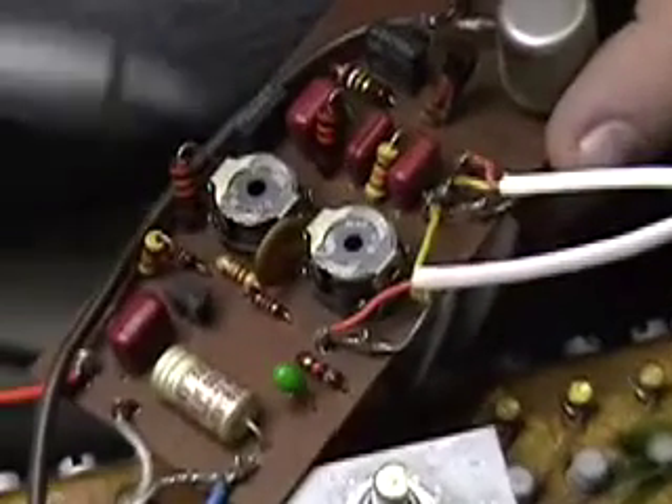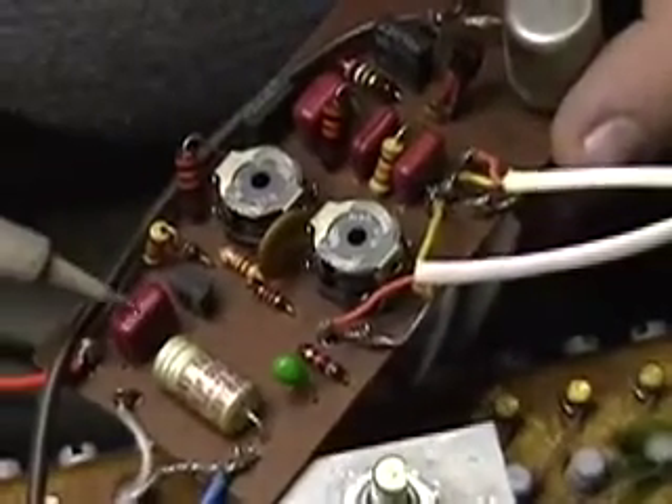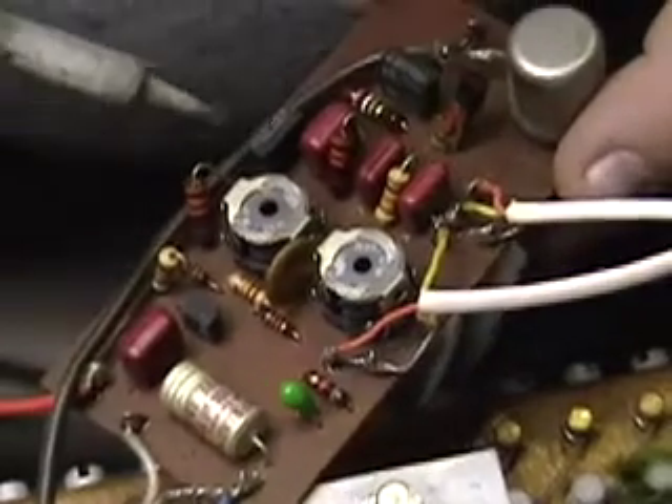If you're putting this kit together, you're going to be changing this capacitor, this one. You're going to be changing this one, this one, this one, this one, and this one.